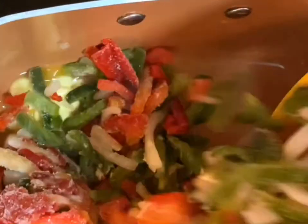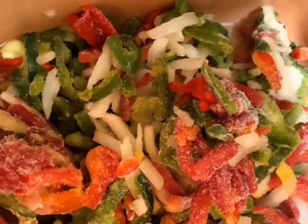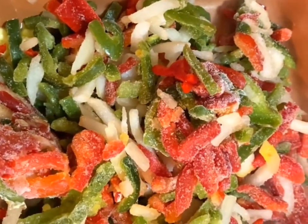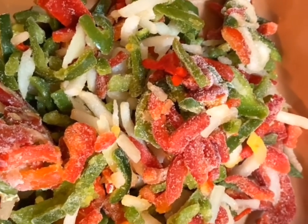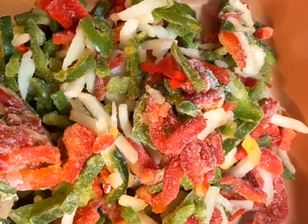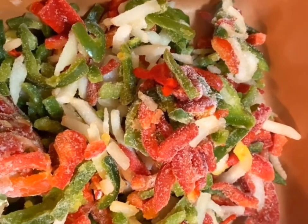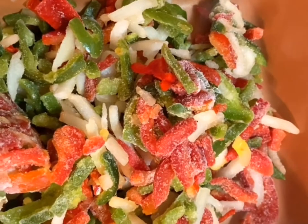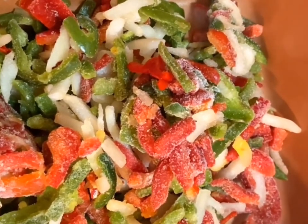Once that butter gets melting a little bit in the pan, we're going to put in a blend of peppers and onions. This pepper and onion blend is available pretty much in any frozen food section of your grocery store, or you can buy it fresh in the fruits and vegetables section where it's already pre-sliced and pre-cut for you. You can also choose to buy your own Vidalia onion and red pepper or bell pepper, whichever blend of peppers you want.